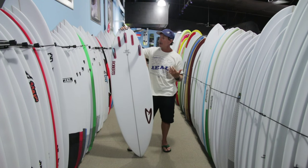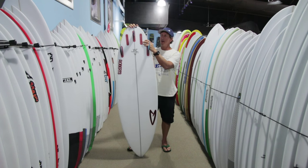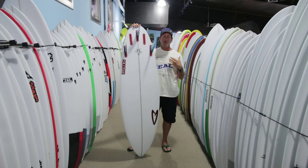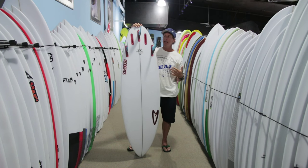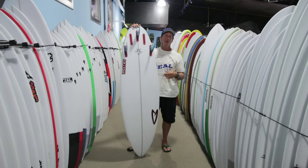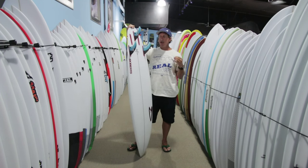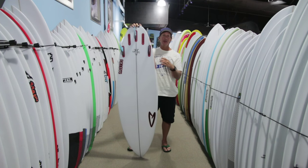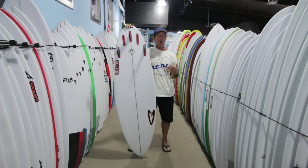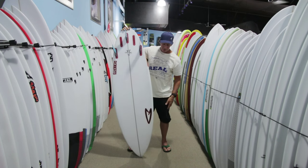The majority of the Meat Cleavers you're going to see are five-fin convertibles, because this board will definitely benefit from either a thruster or a quad depending on your preferences. If you're trying to widen the range of the board — riding it in real mushy gutless surf — going with a quad is going to help you generate more speed down the line. Also, if you're riding it at the very upper end of its range in something where you'd normally be on a much narrower board, putting the quad in will also give the board a little bit more hold in those steeper, larger waves. So tri-fin or quad, both are an option on this board.